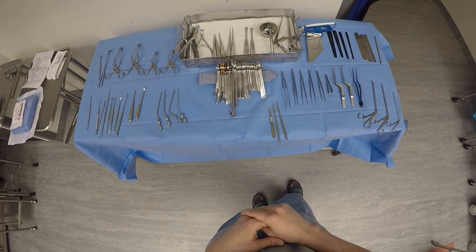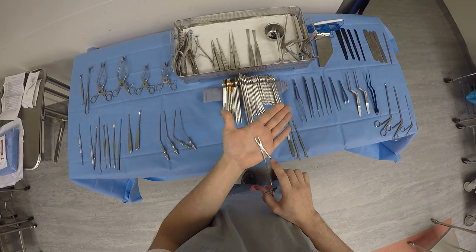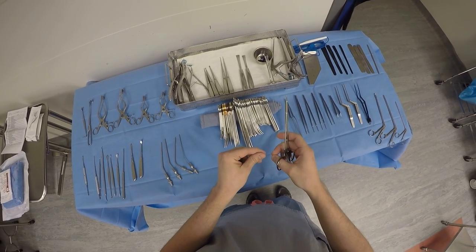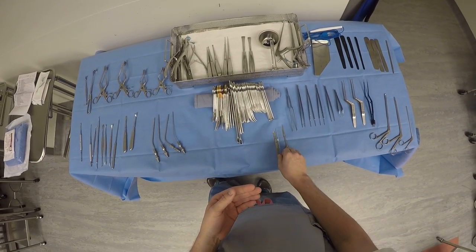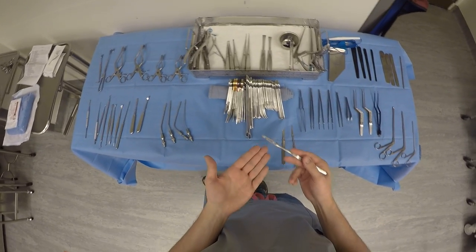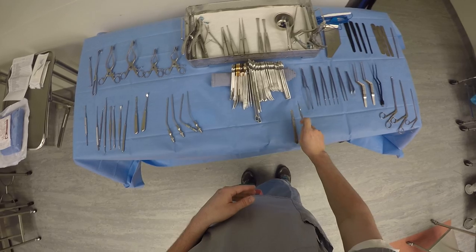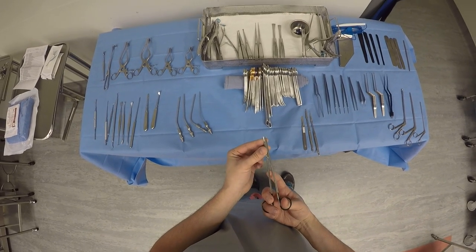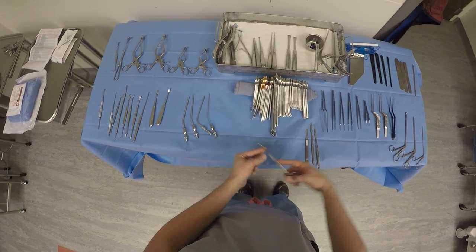Now we have to open the dura. Typically we'll place some stitches and use this very fine instrument — because the stitches are very small — to tack up the dura and parachute it up off the brain before we make our incision. Then you'll make a cruciate incision, typically an X in the dura. To open the dura, you can use a number of different scissors. These are called tenotomy scissors — they have a little edge that you can slide under the dura, lift up, and complete the cruciate incision.